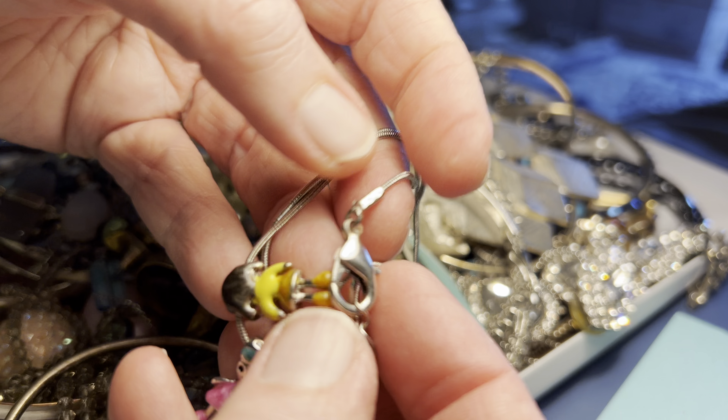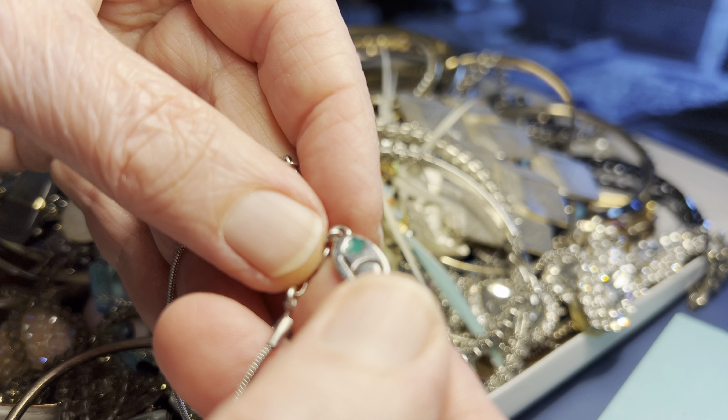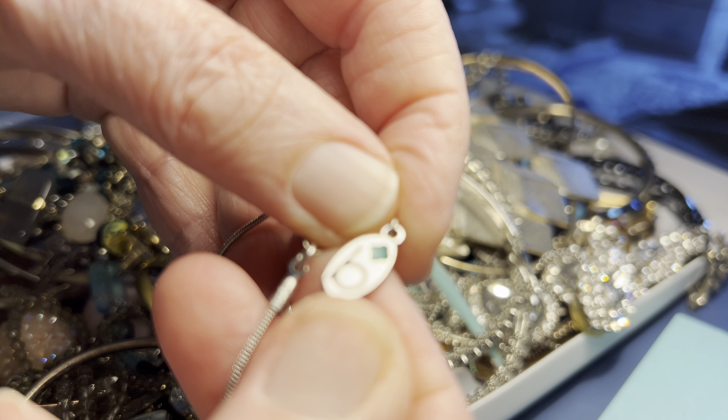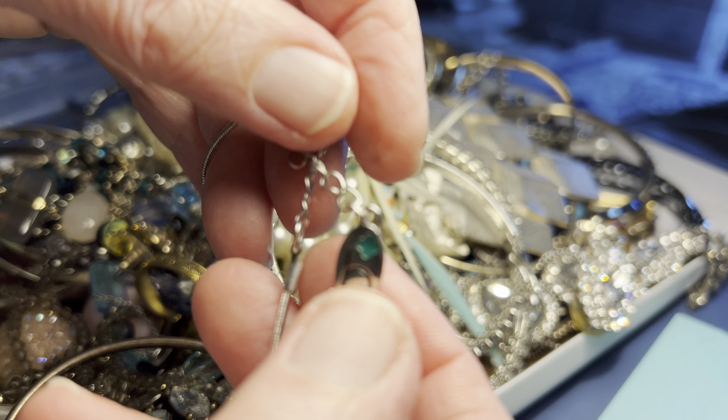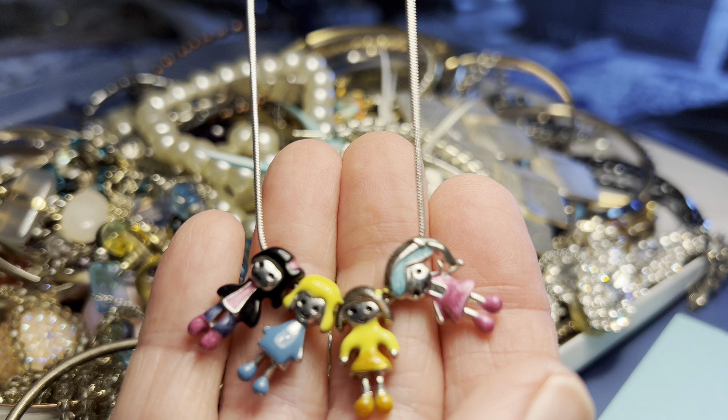These are cute and they are a designer — I don't know, they're hard to look up. It's a bee and a green shamrock-looking thing. $5.